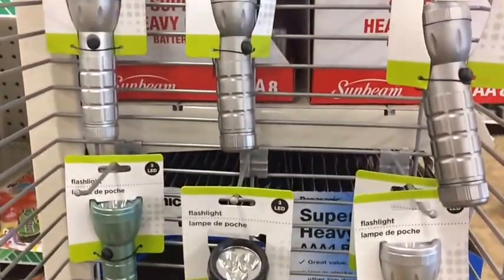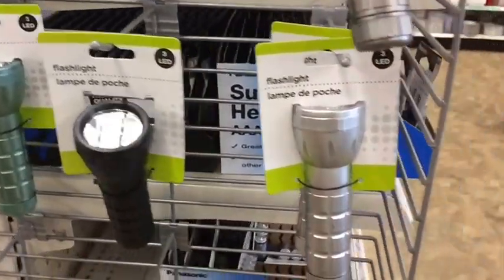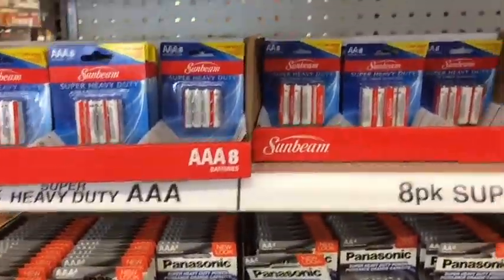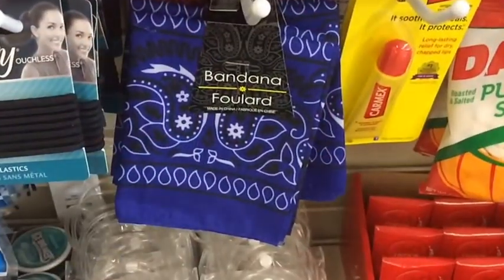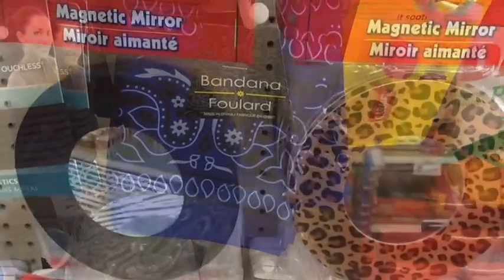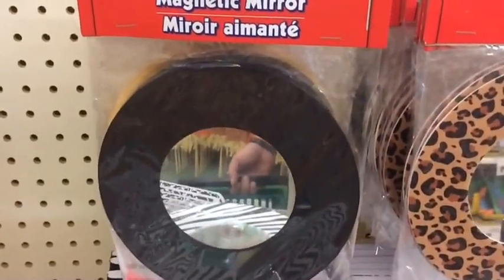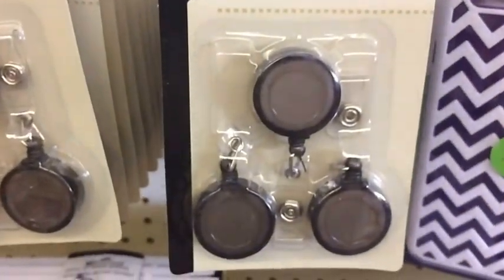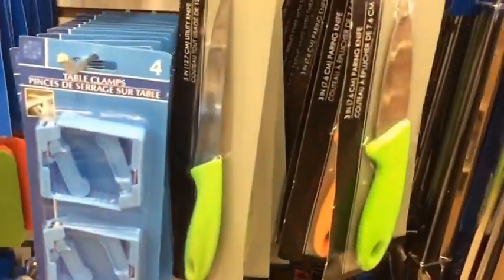Flashlight — gotta have one in every bag. Signal mirror: for a dollar, you've got something to help signal. These are good to put things on so you don't lose them — for a buck, great for the bug-out bag.